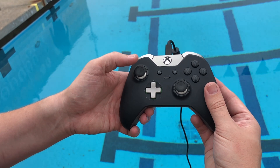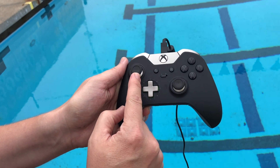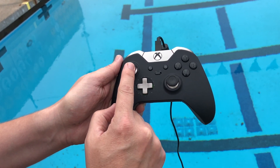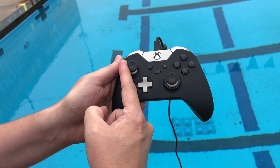First, the left stick controls all the horizontal movement. To go forward, simply push forward. To go in reverse, push in reverse. If you want to move the SRV-8 sideways — crabbing sideways — you push left or right.